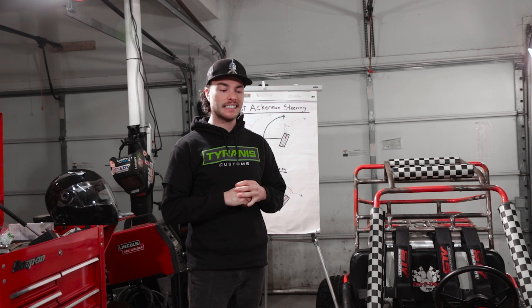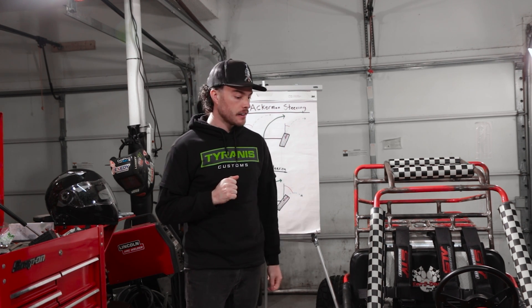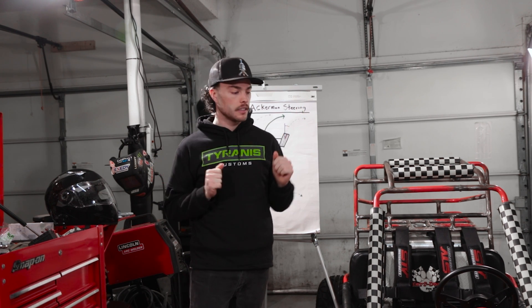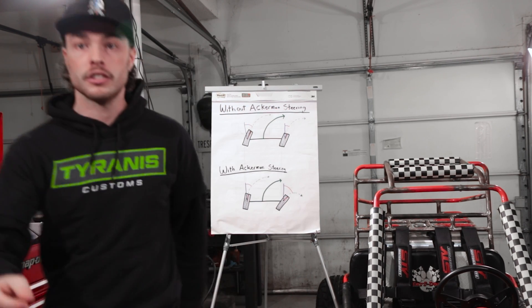Ackermann steering is a steering geometry that allows you to take corners easier by turning your inside wheels slightly more than your outside wheel to avoid tire scrubbing. To explain it even better, I've got a little diagram here behind me, so we'll just zoom in on that.